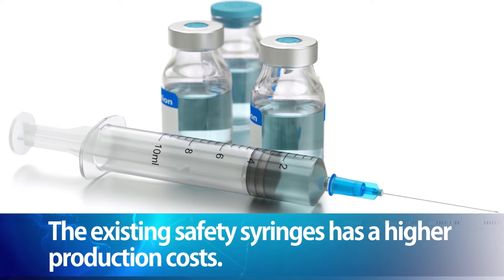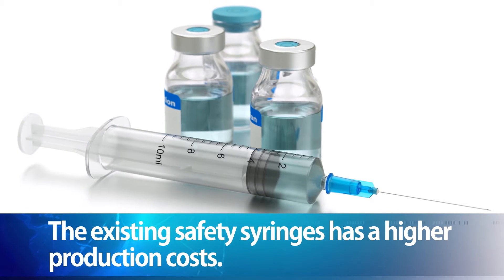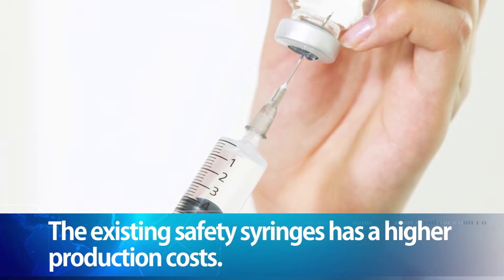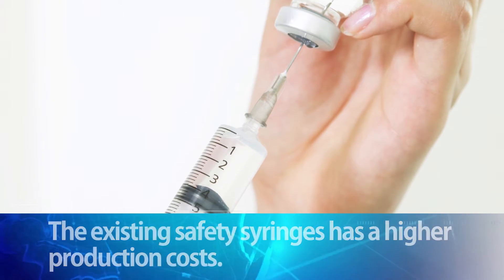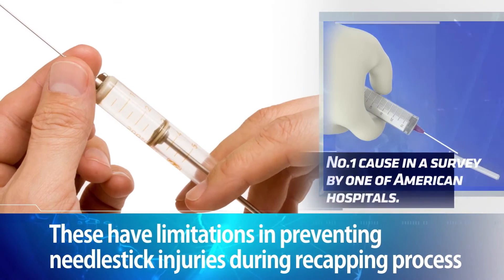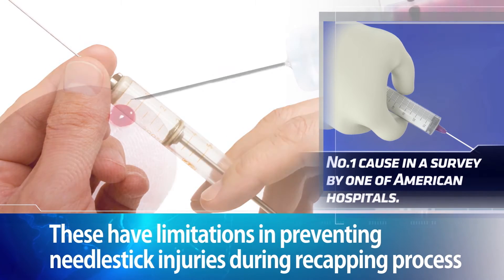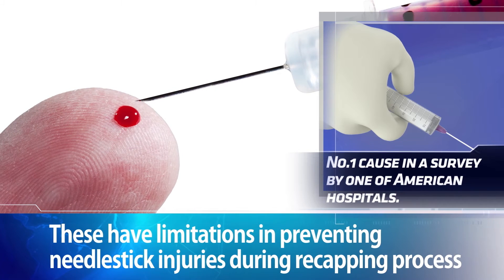Although a number of safety syringes have been developed to avoid these problems, they were not widely used due to inconvenience of use and high production costs. These safety syringes could not prevent needle stick injuries in recapping the needles, one of the main causes of needle stick injuries.